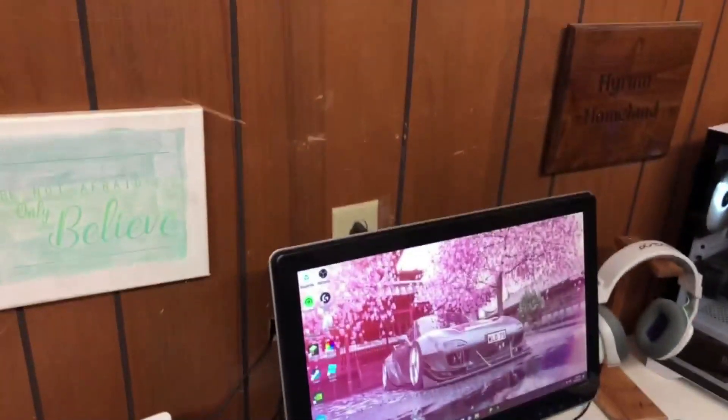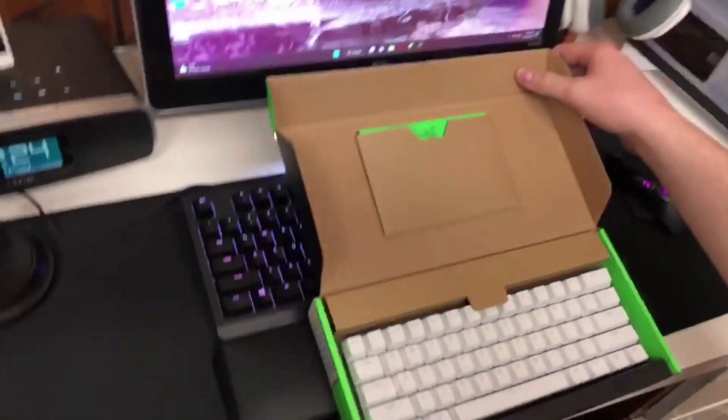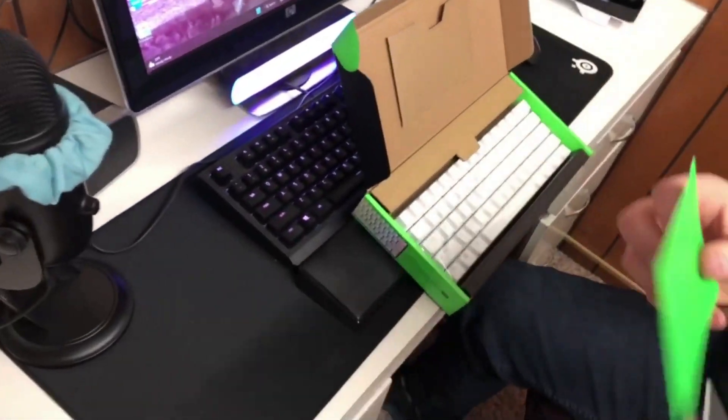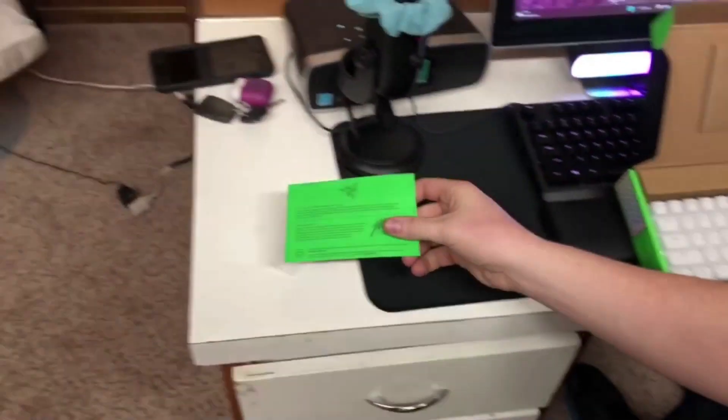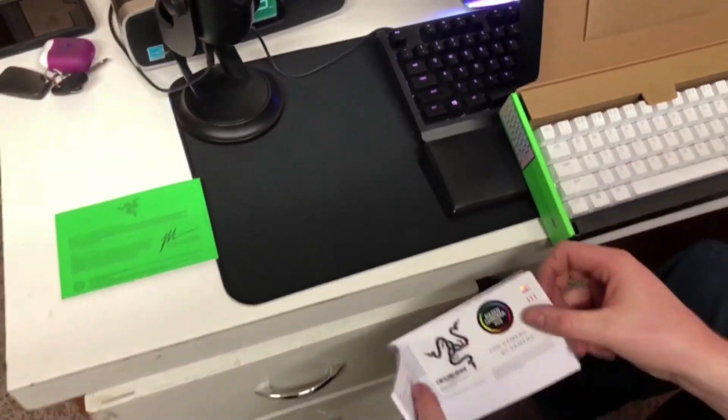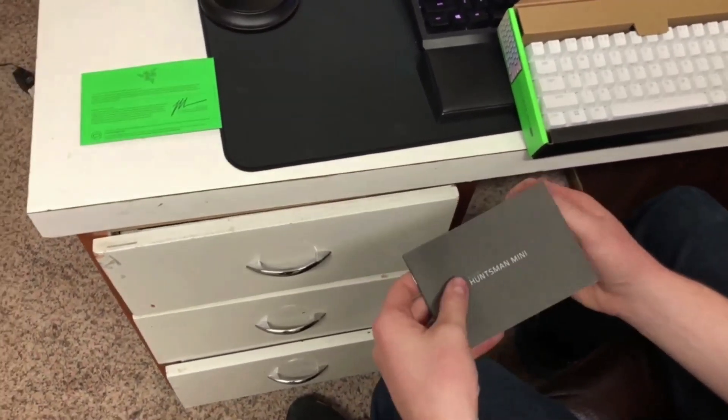Step one — first order of business is obviously what Razer gives you: the green card. That is certification, that is legit. Oh look at that — Huntsman Mini. I got chills when I looked at the stickers, I ain't capping.